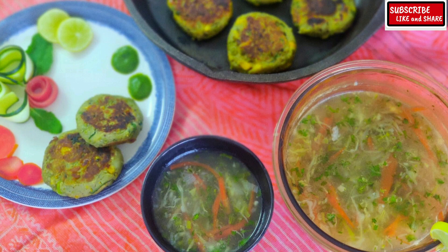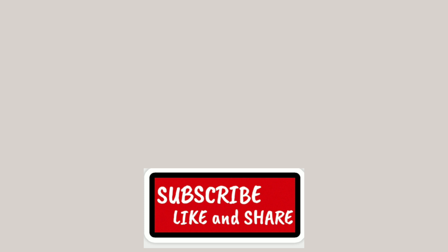Thank you for watching. Do subscribe to my channel and click on the bell button to get updates on my new recipes.